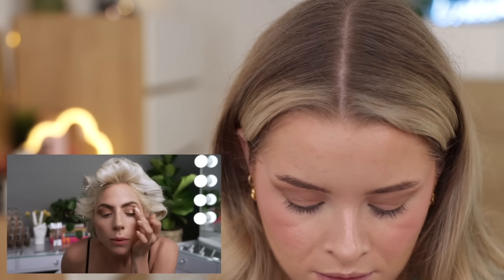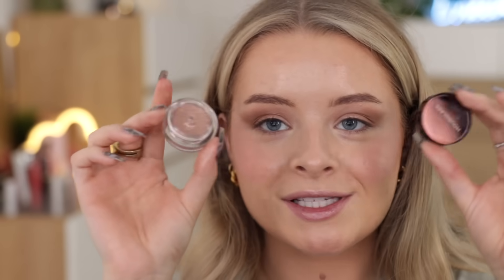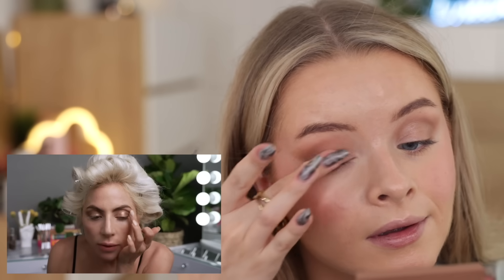Lady Gaga uses another gel powder highlighter in Chocolate Opal — I love the design in the pan. I'm using a shade from my Revolution highlighter palette with a fluffy brush, working it into that same crease area to give it extra shine. Then she puts a little bit of the Rose Shimmer paint in the center of the lid with her finger. I ended up using the Hourglass Scattering Light Glitter Reflect Eyeshadow instead — it's not quite giving the same level of metallic, and I actually decluttered most of my rose gold eyeshadows recently but luckily kept this one.